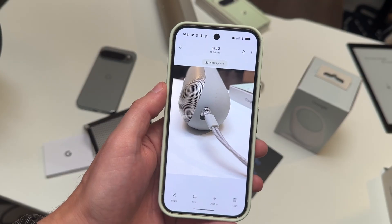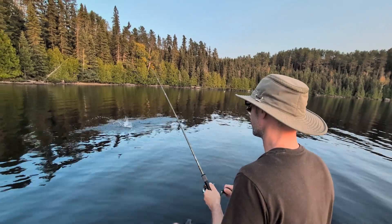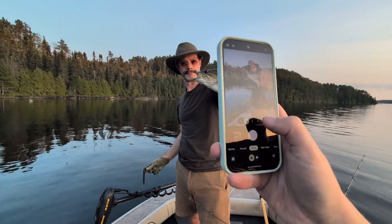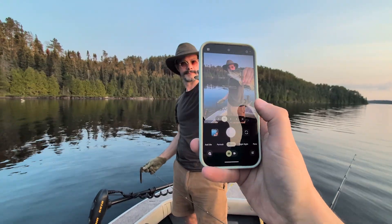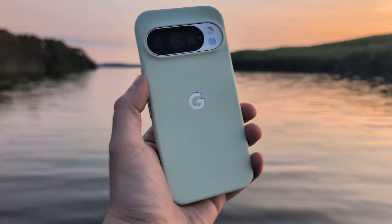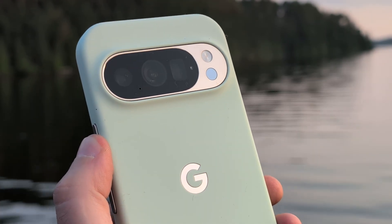And while this one is not the most exciting subject, you can see how this could be more interesting with more interesting things to photograph. While I'm demonstrating this on the Google Pixel 10 Pro, it will work with any of the Google Pixel 10 models. What do you think of this photo feature? Is it something you'd use? Let me know in the comments.